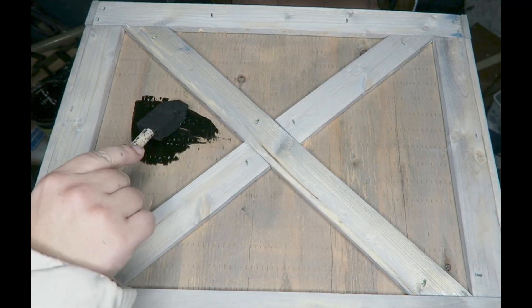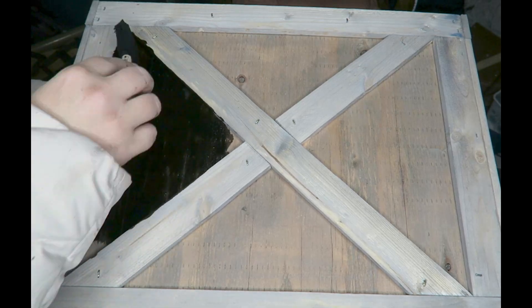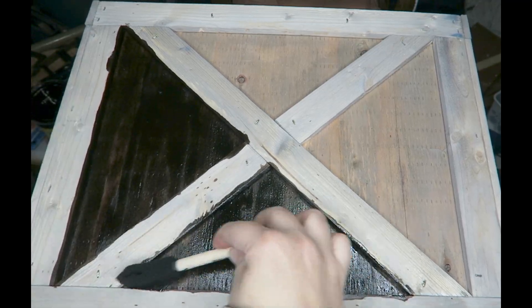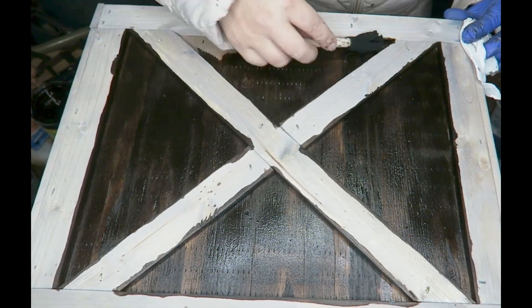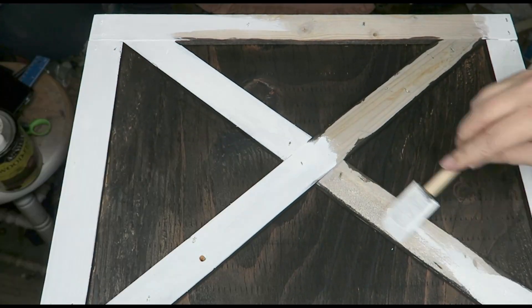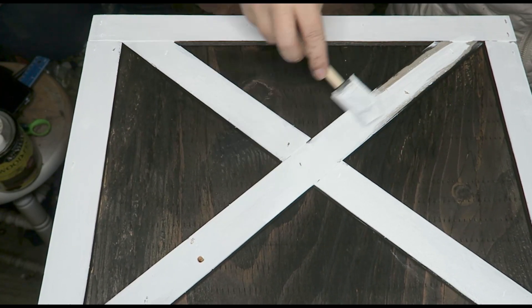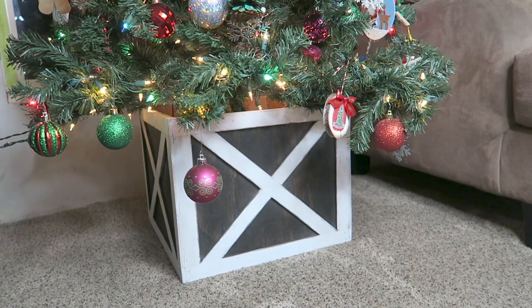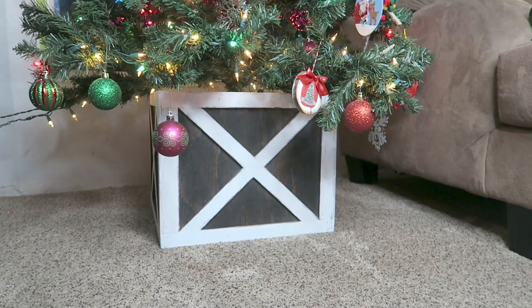I went ahead and stained the base of the box using the color Jacobian because I thought it would match all my decor, and it looked really really good. We put a little bit of varnish on top which makes the wood look a little bit aged. I kind of liked the distressing — it gave it a little gray-blue hue. Then we used some white chalk paint to paint those outer edges, the trim and the crisscrosses, and when everything was dry I used my sander to rough it up and make it look really rustic.